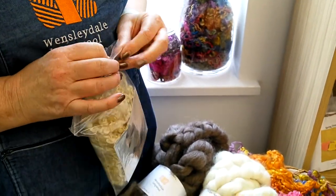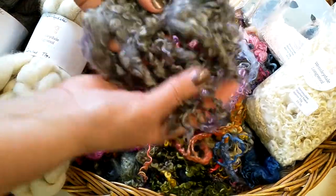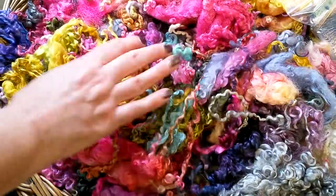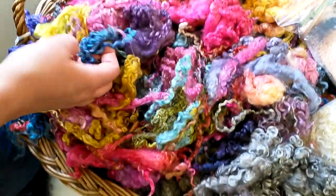We have our dyed locks which we usually bring in a basket to the show, and they've got a really great selection of colours. So people usually have a good rummage through these — it's a bit like pick and mix. They usually end up spending too much money, but there's a good selection of colours.